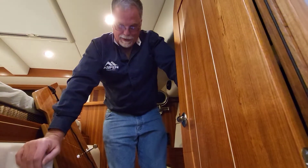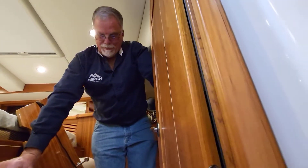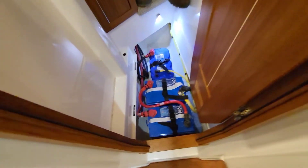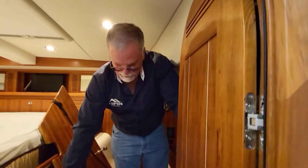The reason we use these size batteries rather than like an 8D or something like that is that a human being can pick these batteries up. Getting them on and out of the boat without chipping or dinging something is much easier.